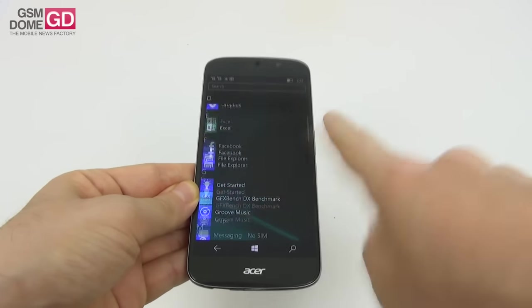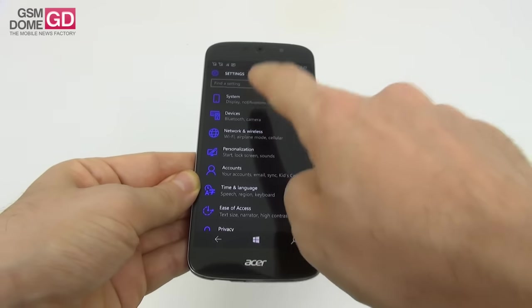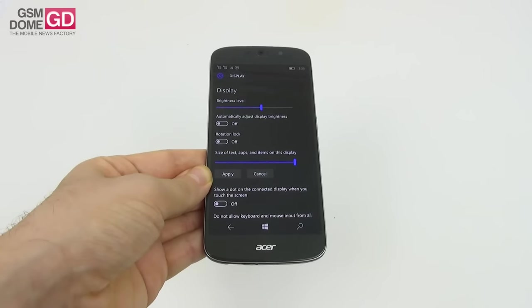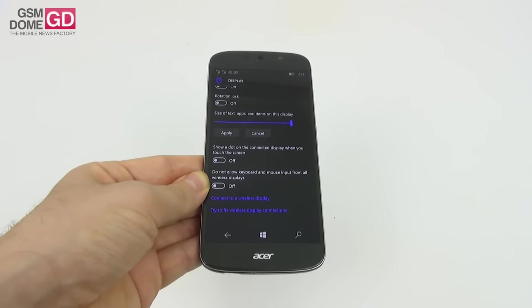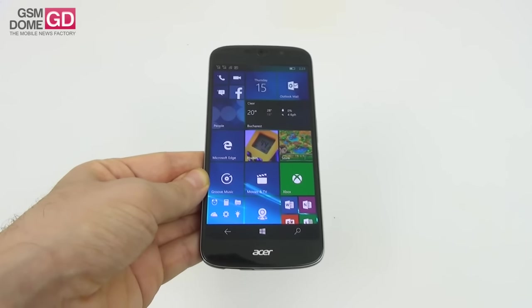Let's check the screen settings. Going into the settings area, we can tweak brightness level, automatically adjust brightness, rotation lock, size of apps, and show auto-connected display. Sadly, there are no tweaks for color or hue. The screen is good overall.